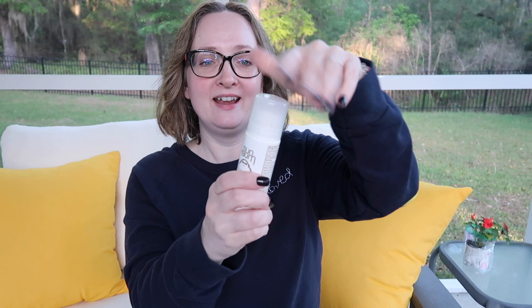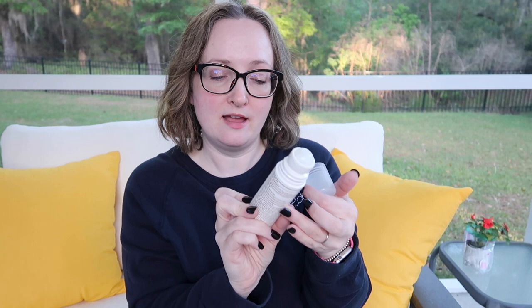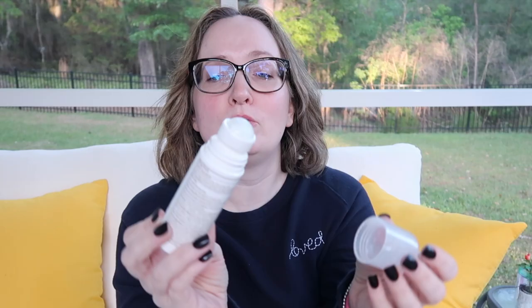This little guy right here is a roll-on. Look at that. I've been using this for a week and a half now, non-stop. It has 3.4% titanium dioxide and 16% zinc oxide. It is water resistant up to 80 minutes and it's three fluid ounces. It looks like an old school deodorant.